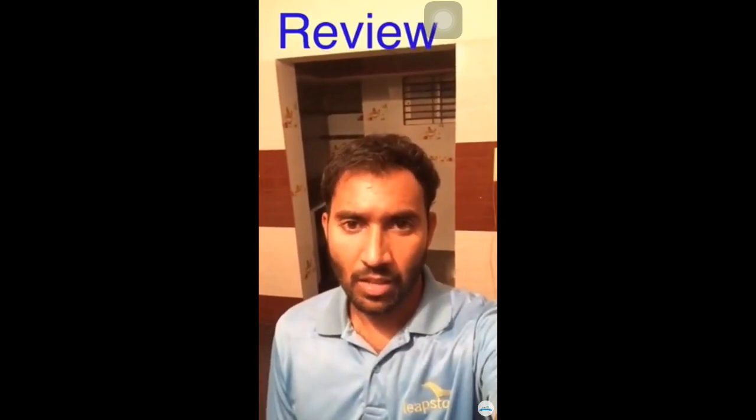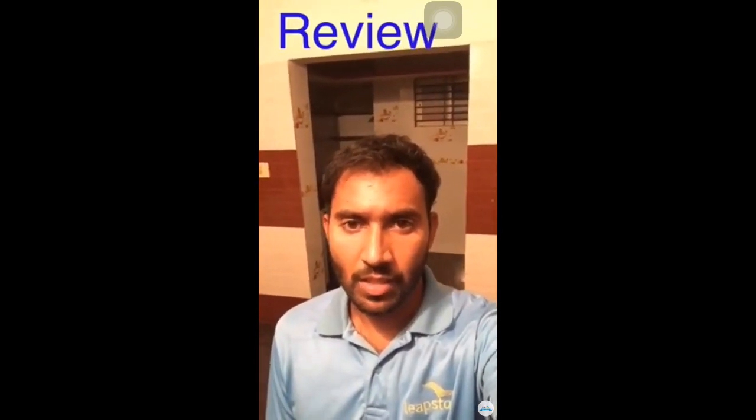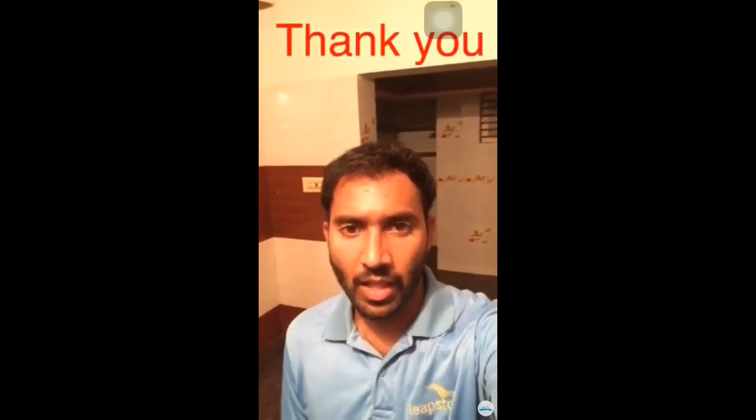I'll meet you all in the next class with some more interesting skills. Till then, take care. Have a nice day.